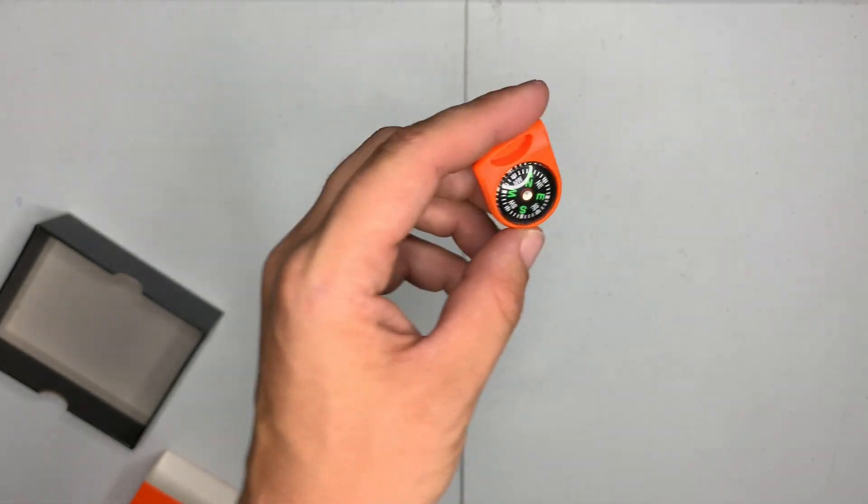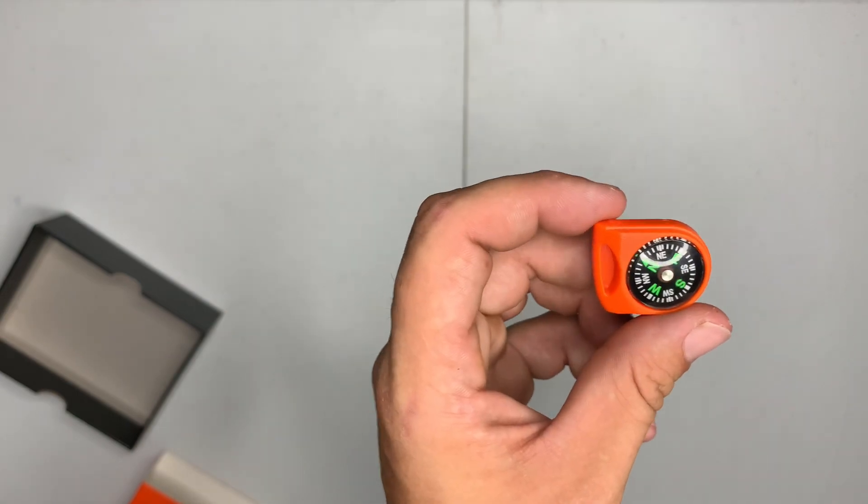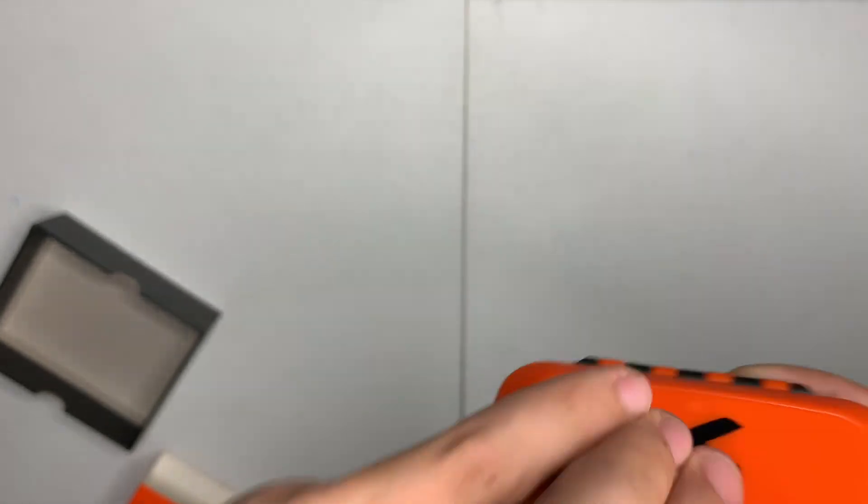Then you have your compass — it just slides out of here. It works. And that's everything on the exterior.